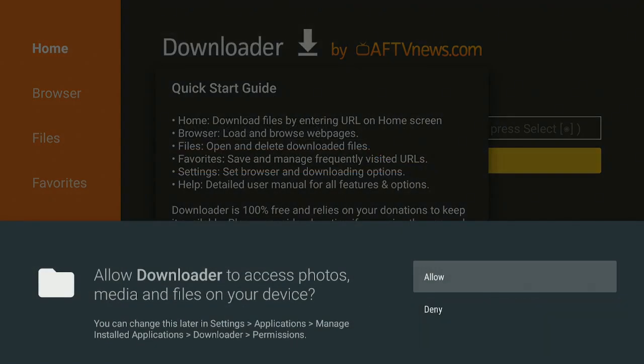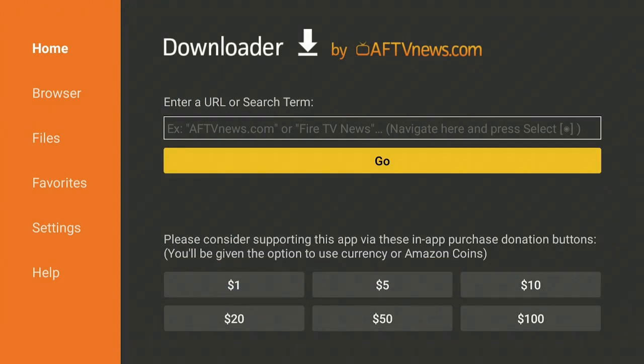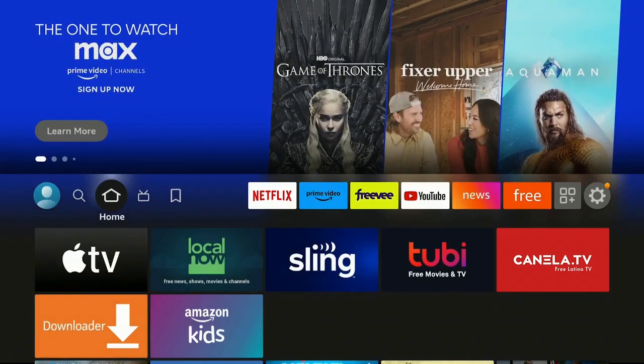Allow Downloader to access photos, media, and files on your device — say Allow, then OK. Now you'll have to enter a URL or search term. This is where you enter a URL or type in a five-digit code you've seen from another person's page. Once you type it in, click Go — it redirects you to the page and you do what you need to do.